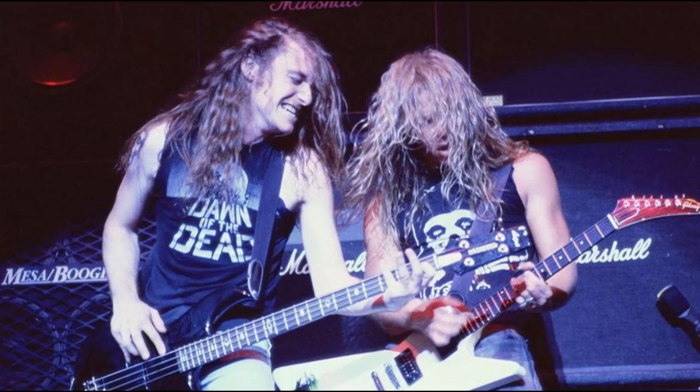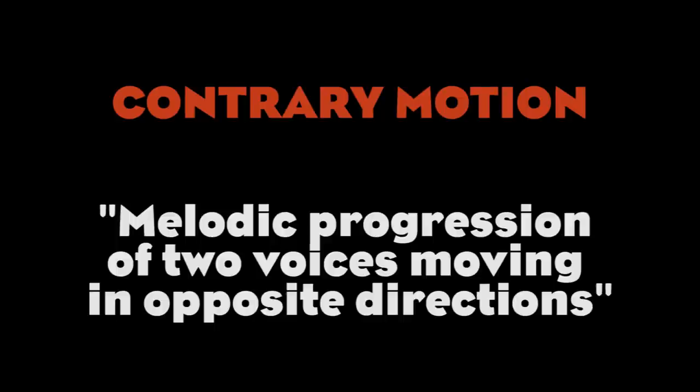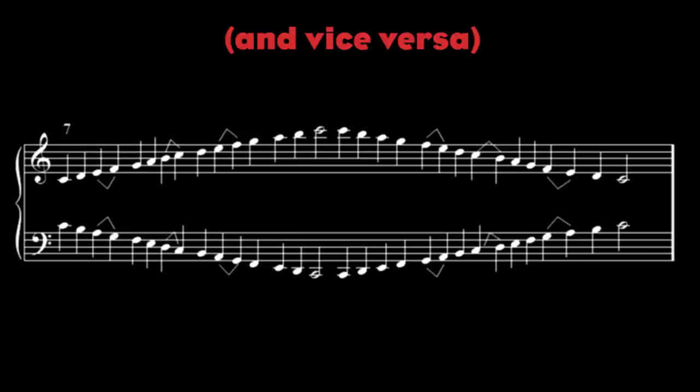Another classical element that we occasionally find in the music of Metallica is the use of contrary motion, which is basically the movement of two independent melodic lines in opposite directions. Brutally put, the bass goes up and the guitar goes down.